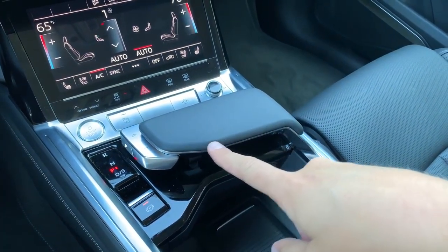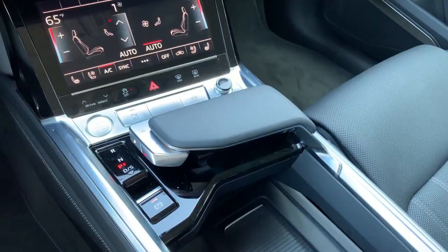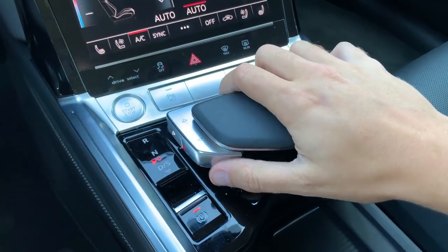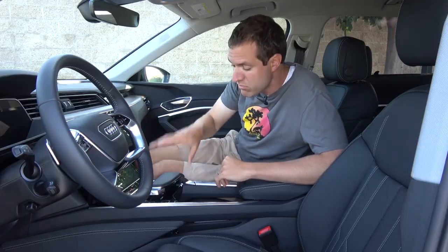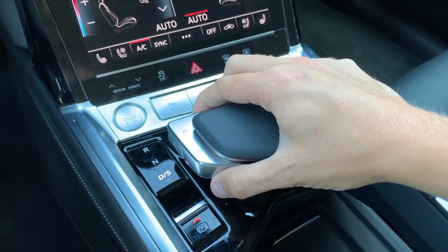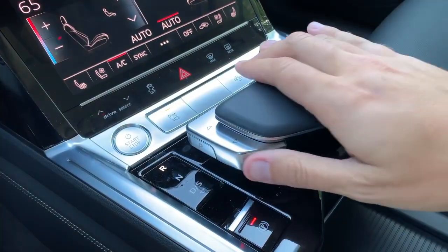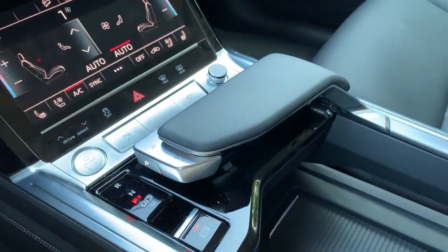My next favorite quirk of the e-tron you notice the moment you climb inside is the gear lever. You look at this thing and your first thought is, what is this and how do I use it? Here's how it works: you put your hand on the black leather piece on top, but the part that actually changes gears is this silver toggle off to the left. To put it into drive, you move the silver toggle down. To move into reverse, you push the silver toggle forward. Neutral is in between — a half push on the silver toggle. If you want to go back to park, there's a little button on the side you just press. Very unorthodox.